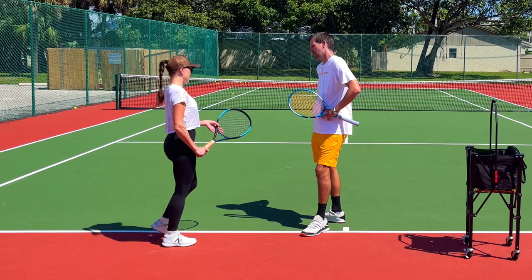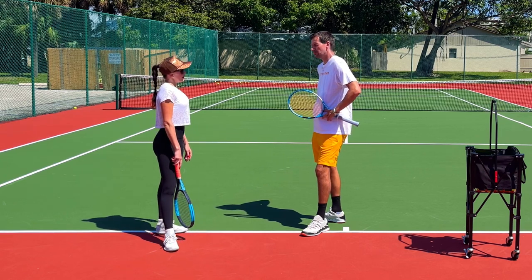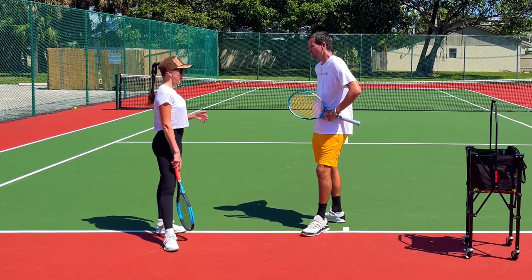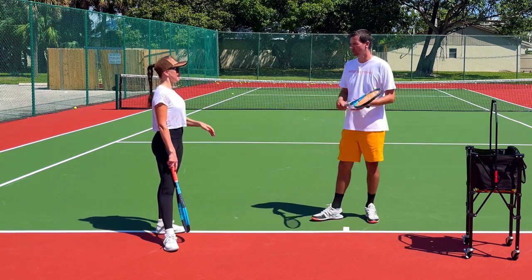The ball machine was surprising you, but your loop was even better. So this is the point: if you want to optimize your game and play to the best of your abilities, you've got to do the modern forehand. Don't take the racket straight back — don't do that.